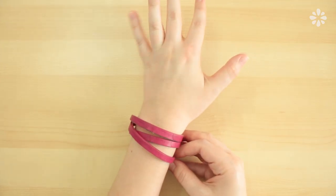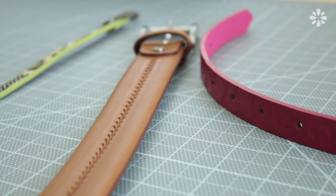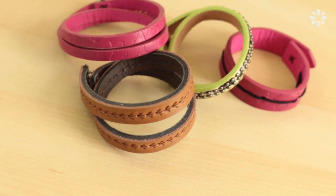Hey everyone! I really like the look of wrapped bracelets, especially leather ones. I wanted to try out making some of my own, and when thinking of what material to use, I thought leather belts would be a perfect thing to recycle for making a bunch of different wrapped bracelets.